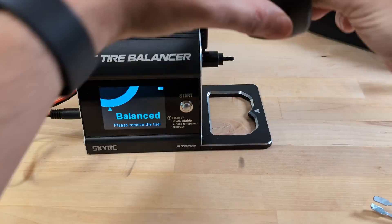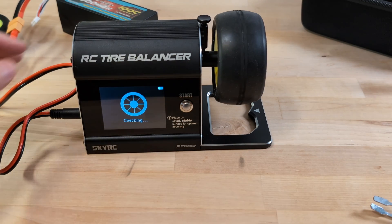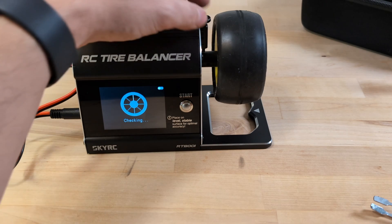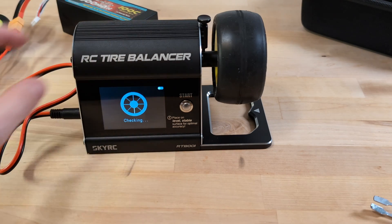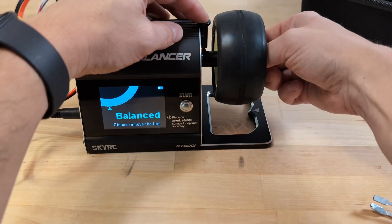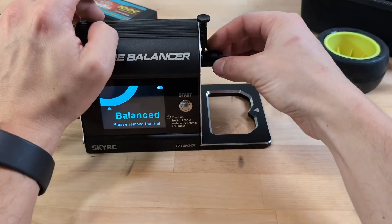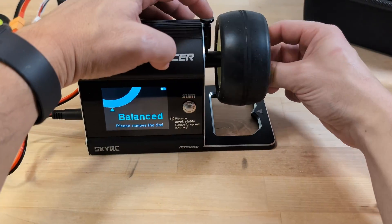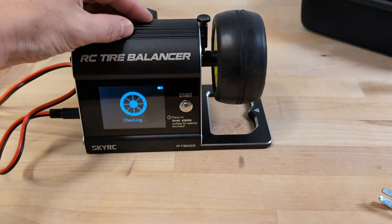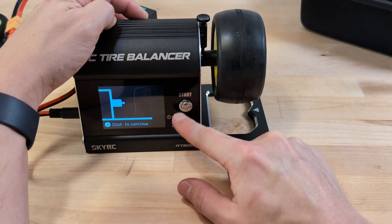The other, less significant problem I ran into was with the rear wheels. The first time I tried to balance a rear wheel, it wouldn't spin at all. Instead, the machine made a louder noise than usual, which was pretty worrying — I thought maybe something had broken inside. After several attempts and testing it without a wheel, I figured that the larger rear wheels were just too heavy or had too much inertia for the machine to start spinning in the 1/10 scale mode. So I switched it to the 1/8 scale mode, and that did the trick.